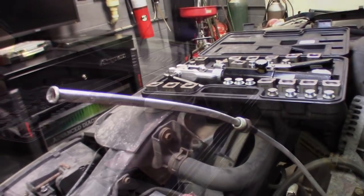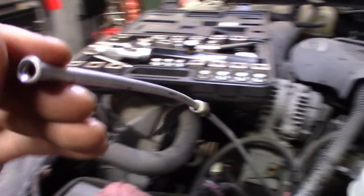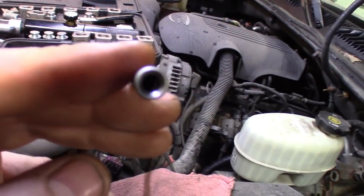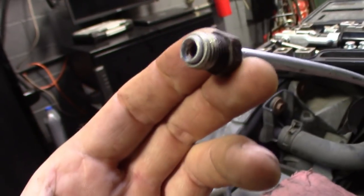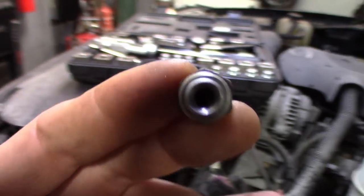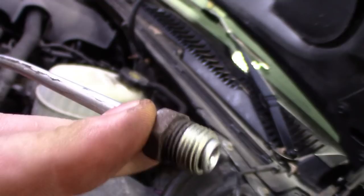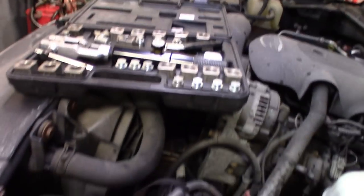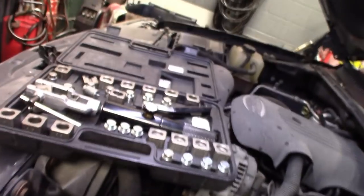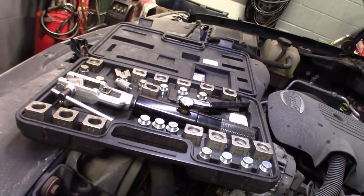And that's it guys — gives you a perfect flare every time. There's a little piece inside there but it's a pretty nice fitting. Put it on and make it look stock — see how nice it turns out. I really like this kit. What's nice about this one is we could walk right up to the car and do it — we don't have to flare the line on the vice on the bench and then bring it to the car. We can do it right on the car.